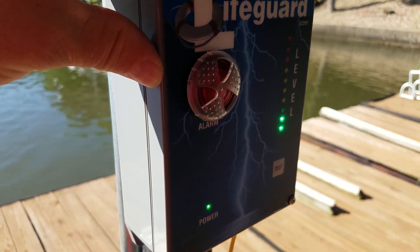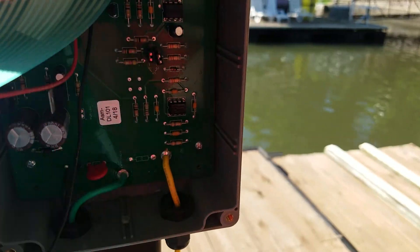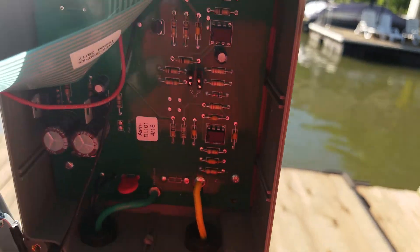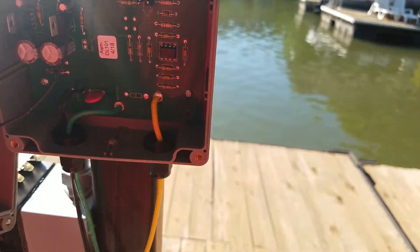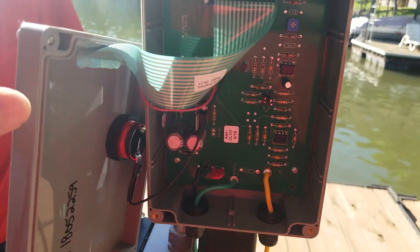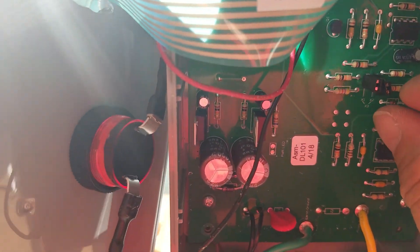We're going to take off the front cover so you can see the sensitivity settings. Right now the factory default is X1.